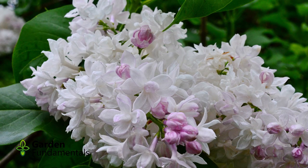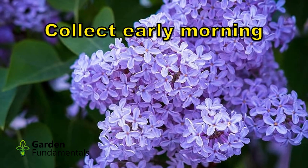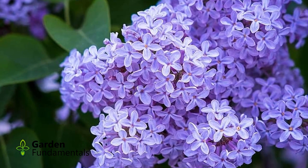The best time to collect your lilacs is first thing in the morning. The lilacs have cooled down overnight, they've absorbed lots of water, and the flowers are full of water first thing in the morning before the sun can hit them.